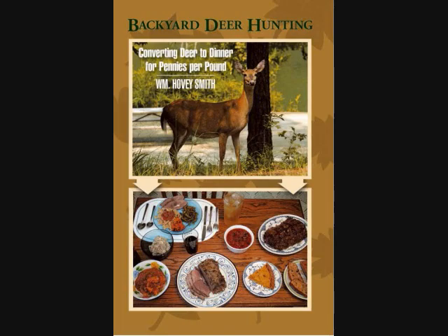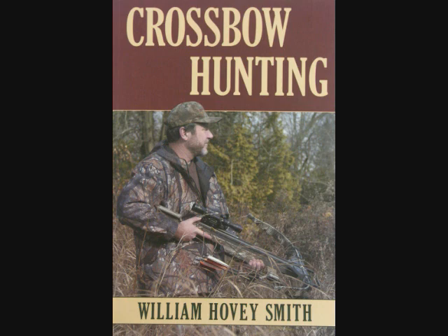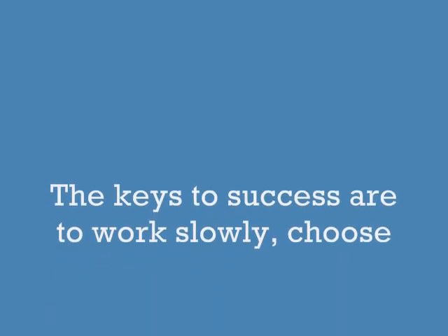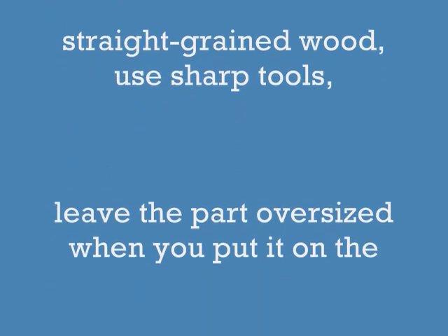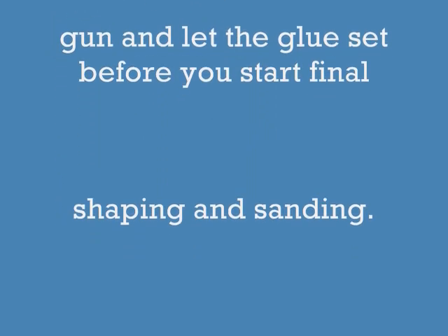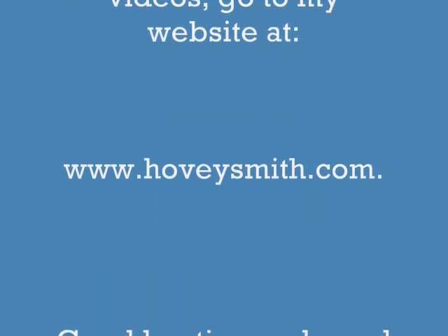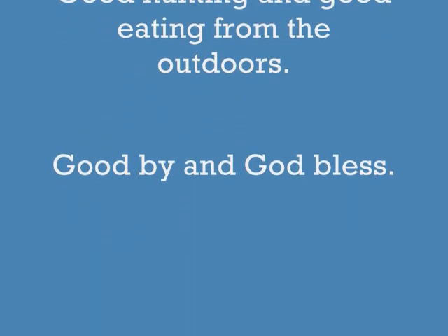I'm the author of Backyard Deer Hunting as well as Extreme Muzzle Loading, Crossbow Hunting, and Practical Bow Fishing — all also available as e-books. The keys to success are to work slowly, choose straight grain wood, use sharp tools, and leave the part oversized for maximum strength. Let your glue set before you do final shaping, sanding, and pinning. For more information on my books, blogs, and videos, go to www.hoveysmith.com. Good hunting and good eating from the outdoors — goodbye and God bless.